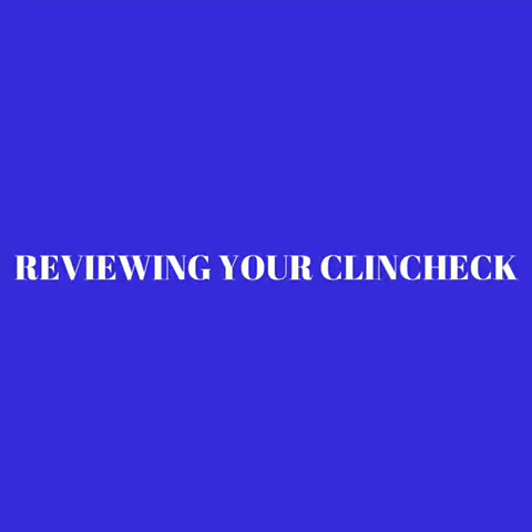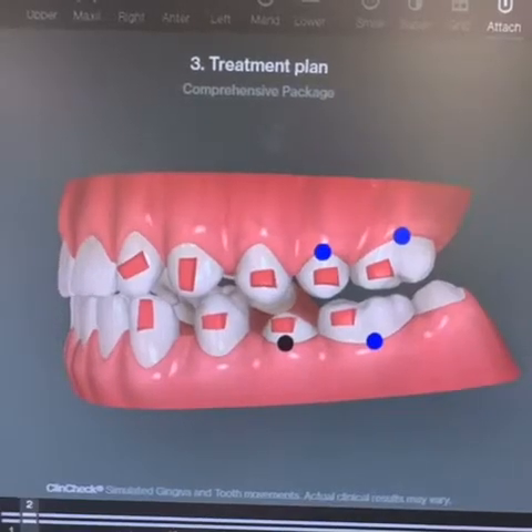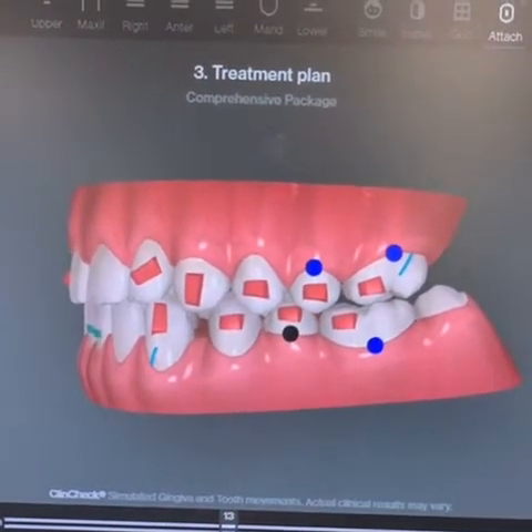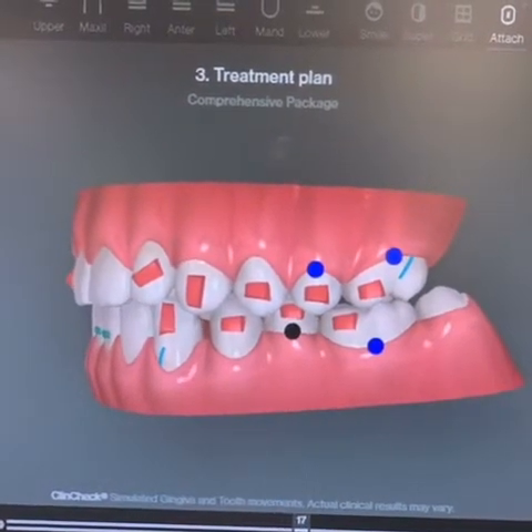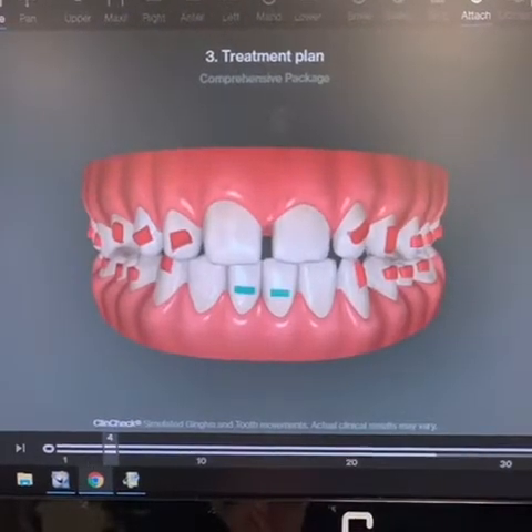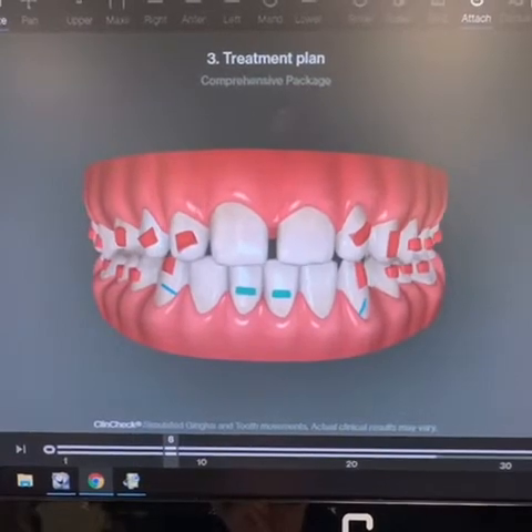Before we get started, we're going to show you the simulation coordinated with your aligners, also known as the ClinCheck video. While in treatment with Invisalign, you will have full access to the ClinCheck to see what attachments you may have and to follow the movements of each aligner.